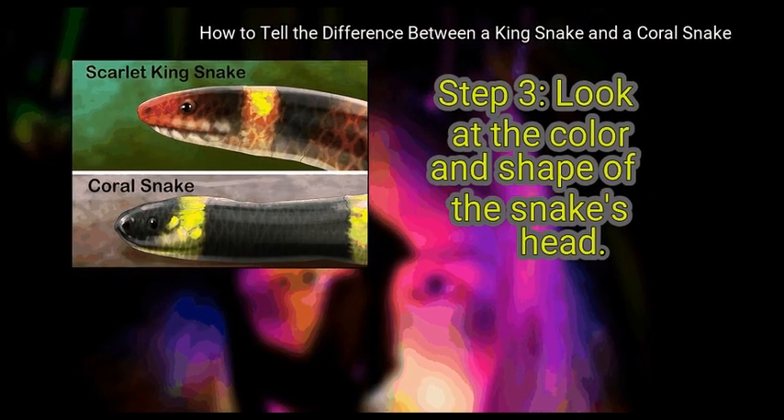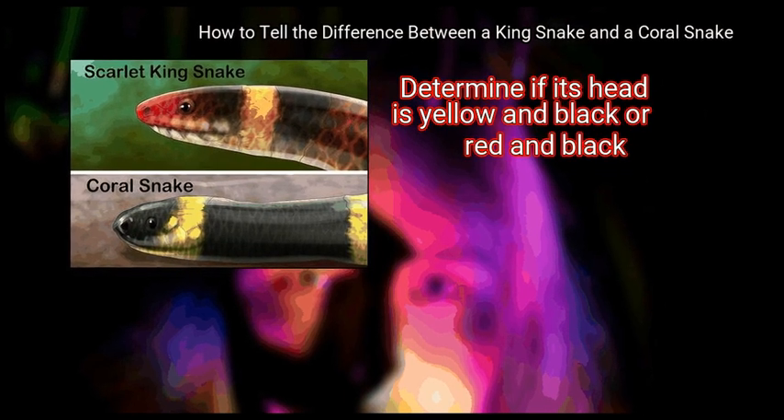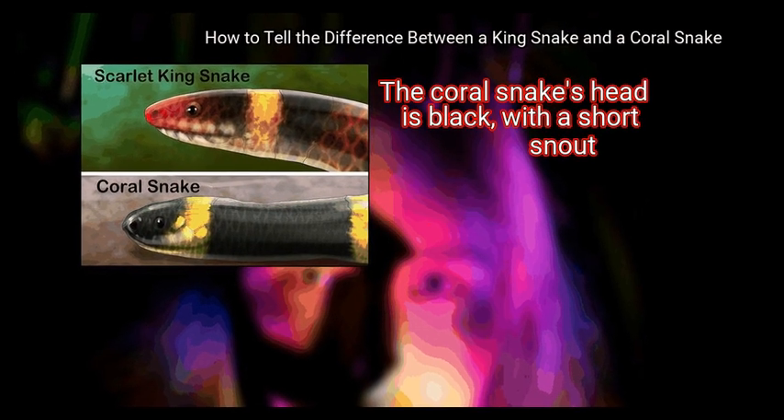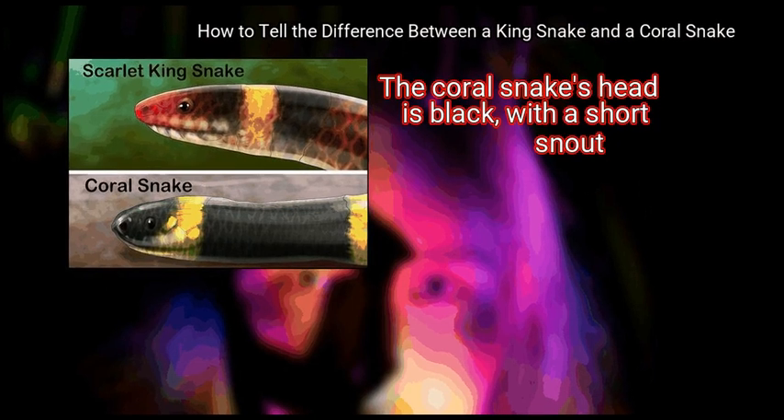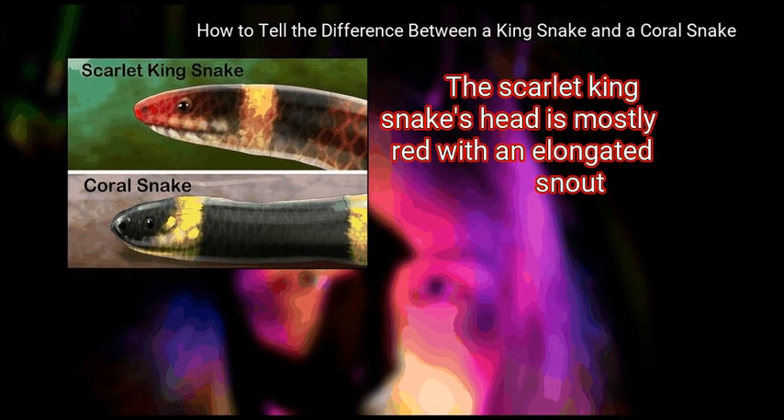Step 3: Look at the color and shape of the snake's head. Determine if its head is yellow and black or red and black. The coral snake's head is black with a short snout. The scarlet king snake's head is mostly red with an elongated snout.